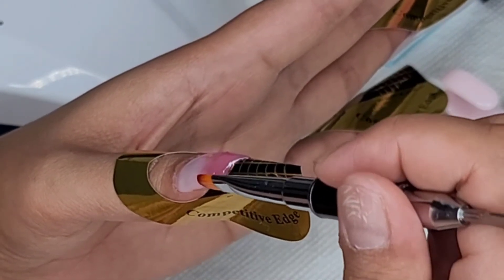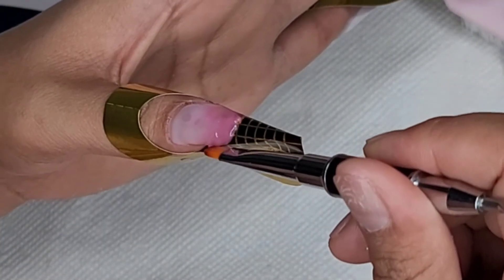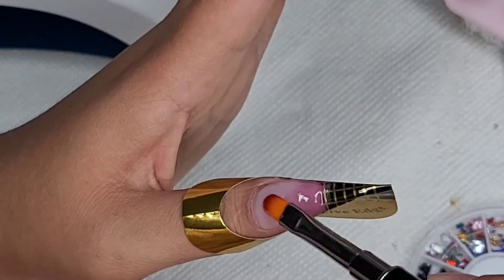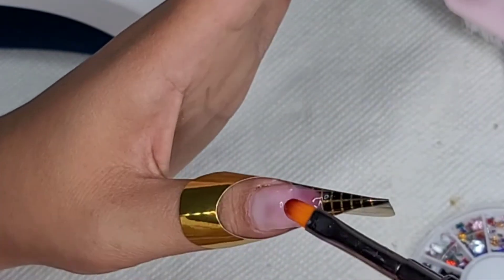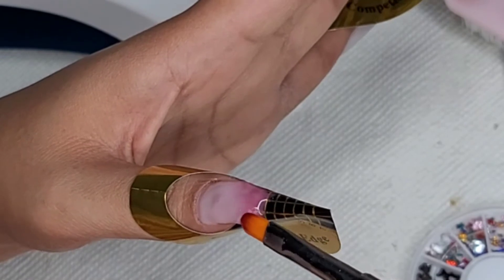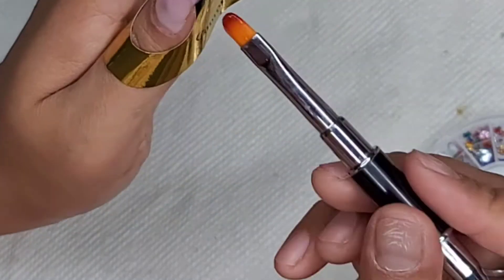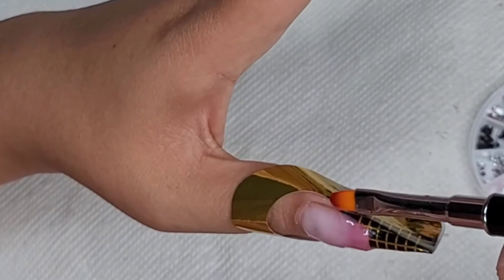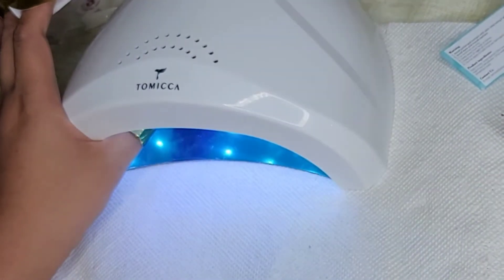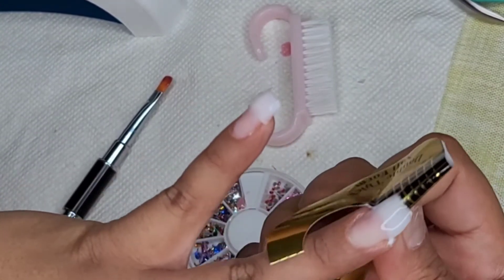As you can see, I'm pressing the poly gel on and the brush is dipped in slip solution — that's how it shapes the design. I noticed a bubble there, so I had to put more gel over it and pop that bubble, because it's going to look ugly if you leave it. Make sure you're not applying it close to the skin, because that's one of the problems I was having — if it's too close, water gets into the nail, opens it up, and breaks it. Remember, I'm not a professional nail technician — this is just what I've figured out is easiest.